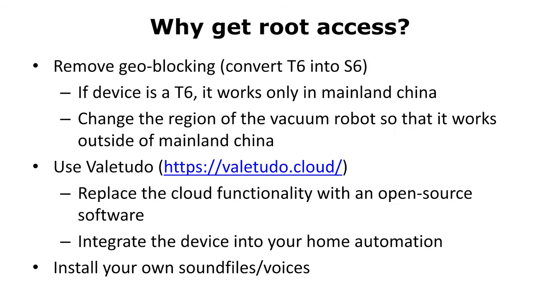Let's talk about why we want to get root access in the first place. Many users purchased their robot as the T6 model, which is geo-blocked outside of mainland China. So with root access, you can remove the geo-blocking. More importantly for most people, you can use the Valetudo software, which replaces the cloud functionality with open-source software. This also enables you to integrate the device in your home automation software very easily. Additionally, we can also install our own sound files and voices.